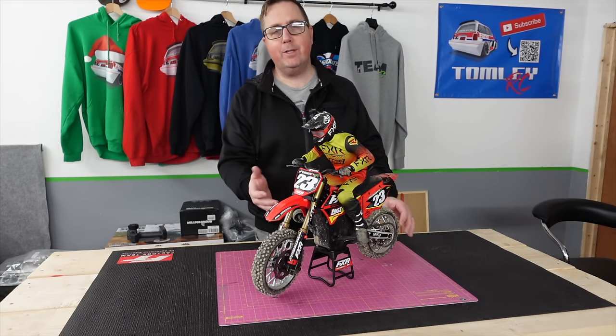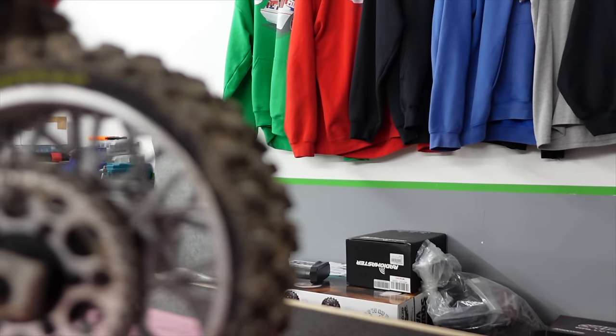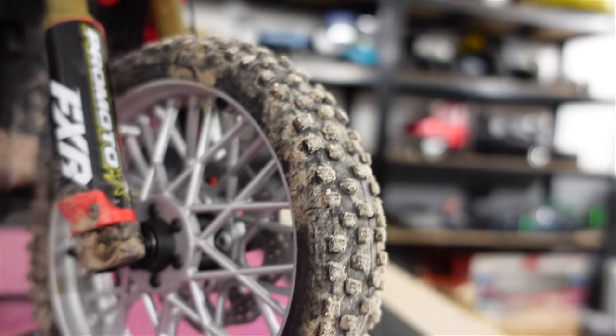This is the Losi ProMoto, a one-quarter scale motocross bike. I'd probably say it was the coolest and the most innovative RC product of 2023.